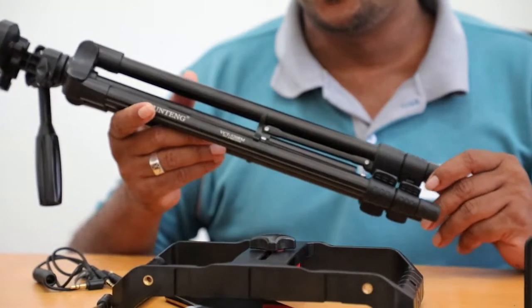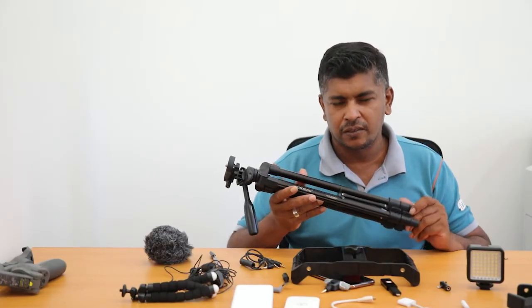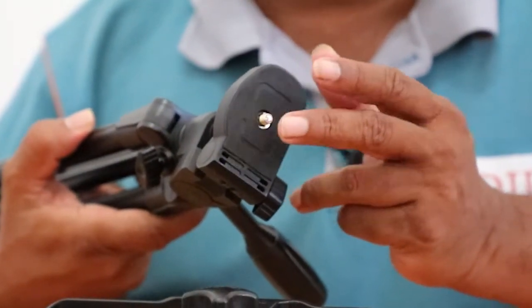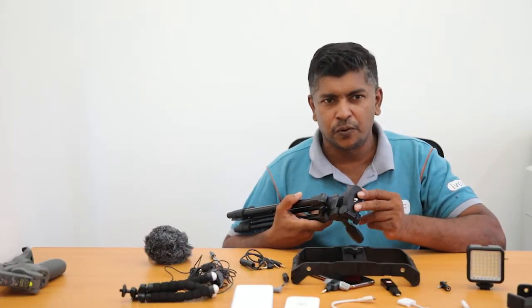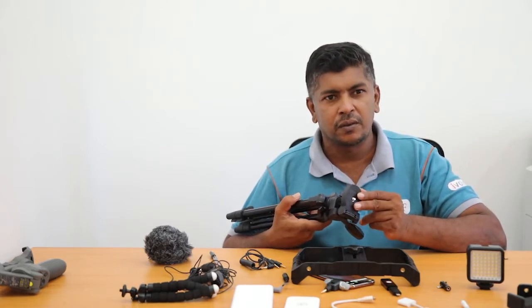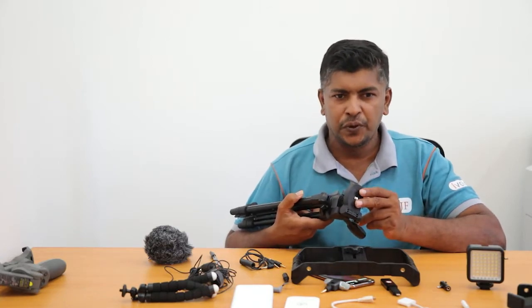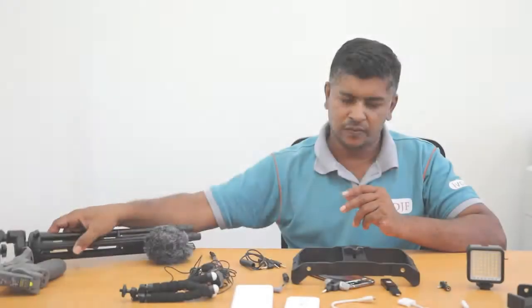In order to use the tripod you also need a mount, because the tripod comes without a mount. If you want to place your mobile phone with this tripod it's not supportive — it's made for a camera. So if you want to fix your smartphone with that tripod you need another gadget which is called the mount.